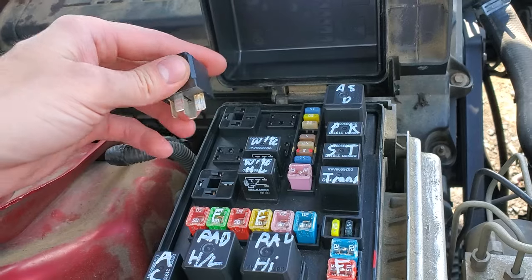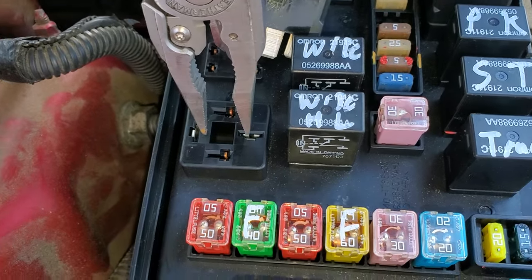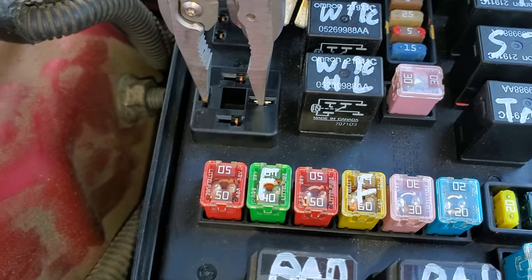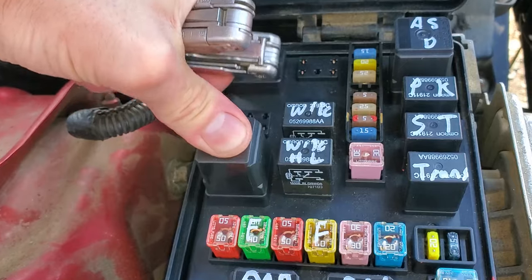You can also manually send power to the fans. If you remove the relay and you connect these two pins together here and here, you will be manually sending power to the fan. That's a way to bypass the relay and the computer control.